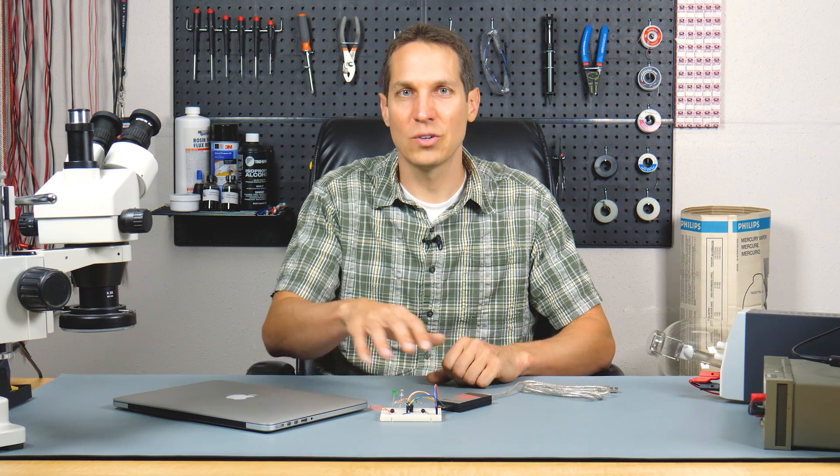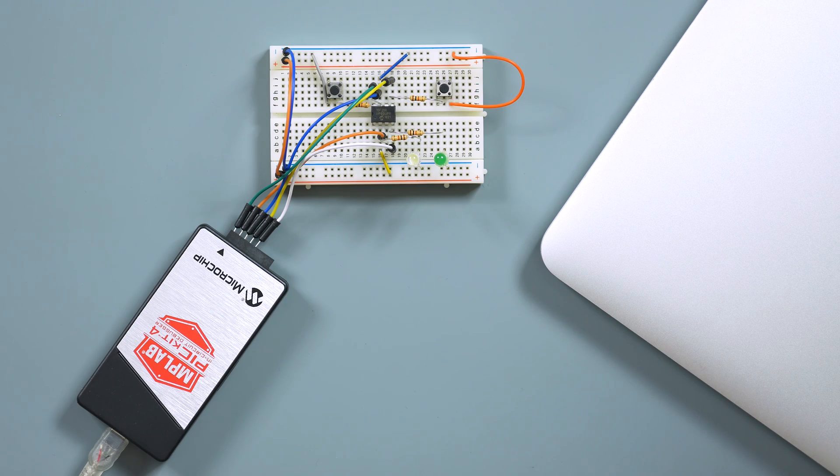That's really all the hardware you need — the computer and these components right here — and you should be able to move forward. We're going to do a couple of conceptual tutorials, so if you want to order these things now, that'll give you some time to review before we actually set it up. Hope you found this video interesting and useful. If you did, please give it a like, subscribe to our channel, and we'll see you in the next tutorial.